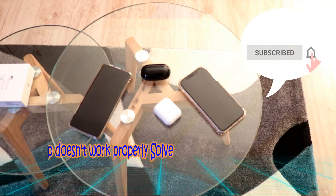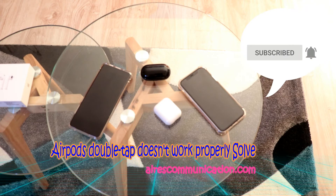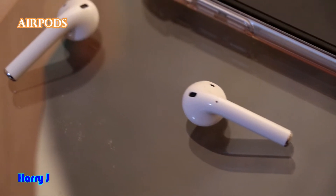Hello, this is Howie J for mass communication. Today we are going to solve a problem with Apple AirPods. The problem I am going to talk about, or try to fix, is the double tap option.